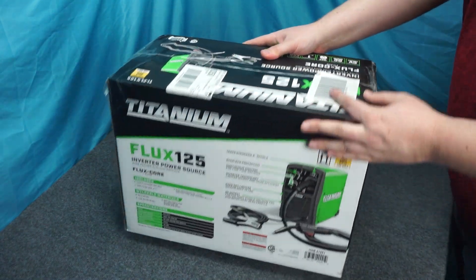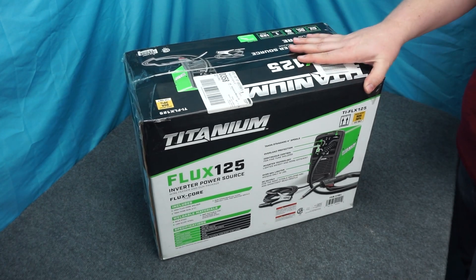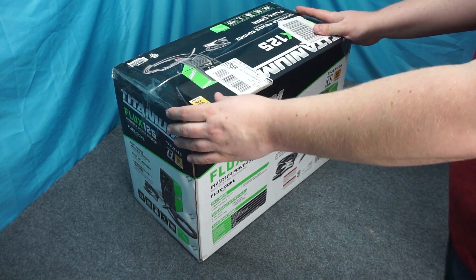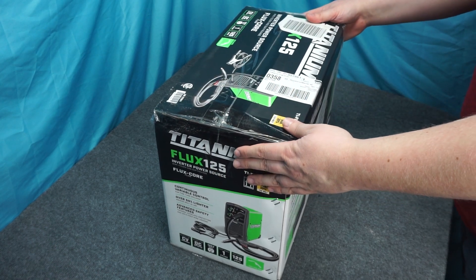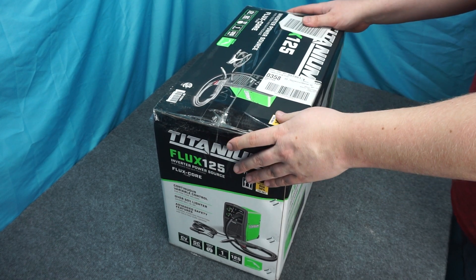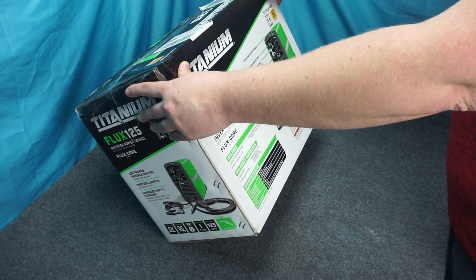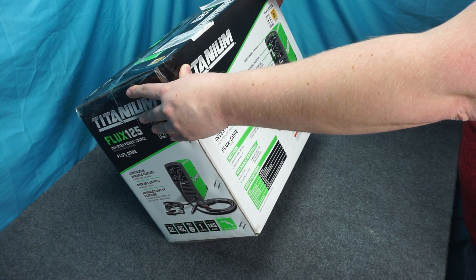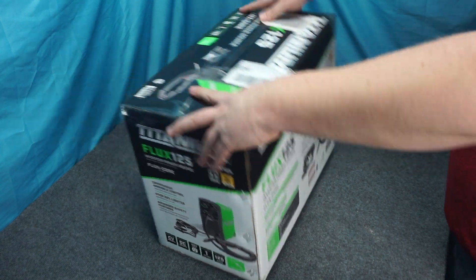Today we're going to be unboxing the Harbor Freight Titanium Flux 125. I am used to a flux core welder, but I think this is still going to be a pretty big upgrade. The box for this thing is smaller than the other welder I was using, but I think this is also more powerful, has more features, and the DC output should give me a smoother bead.